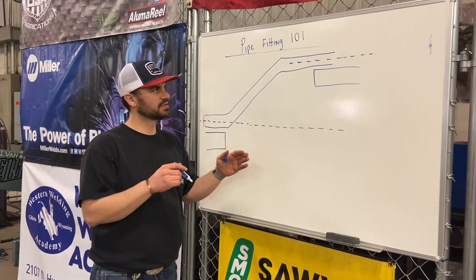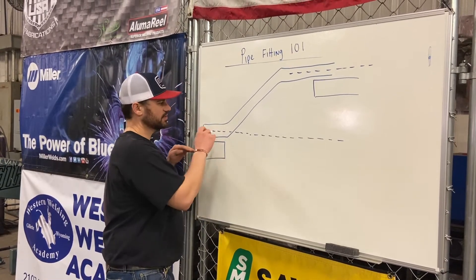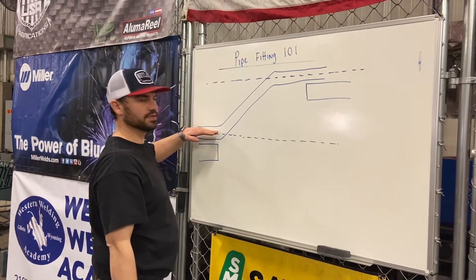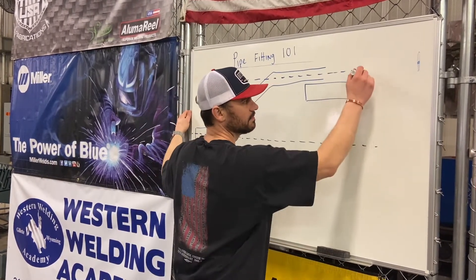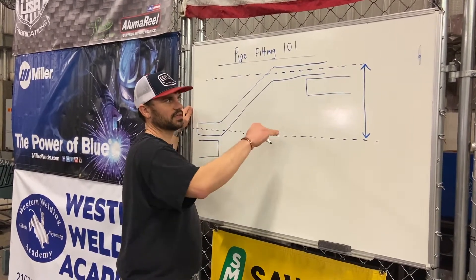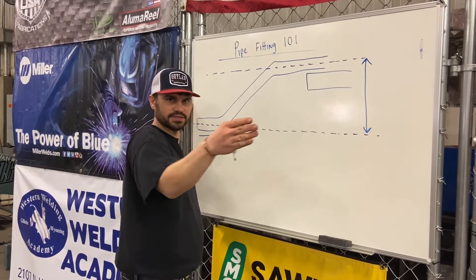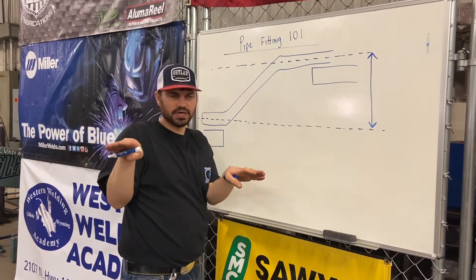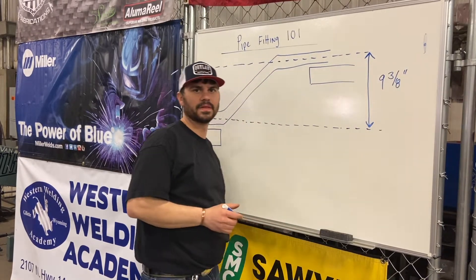The thing with 45-degree offsets is all they are is a simple triangle. On the job site, you shoot the elevation in — you've got your center line peg here and your center line peg here. You need to know that the center of the pipe has to rise a certain dimension. That's the first leg of the problem — figuring out the elevation change. So let's say we took our laser, shot the elevation in, and it's nine and three-eighths inches.